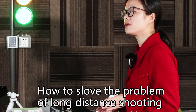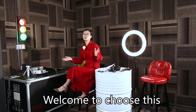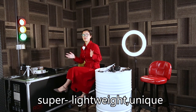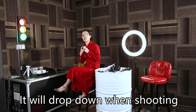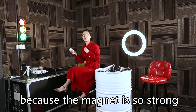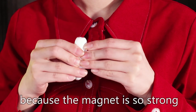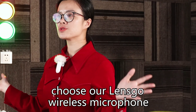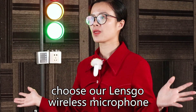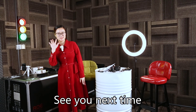How to solve the problem of long-distance shooting? Welcome to choose this Lensco unique fashionable wireless microphone. You don't need to worry about it dropping when you're shooting, because the magnet is so strong. I really recommend you to choose our Lensco wireless microphone. Thank you very much, see you next time.